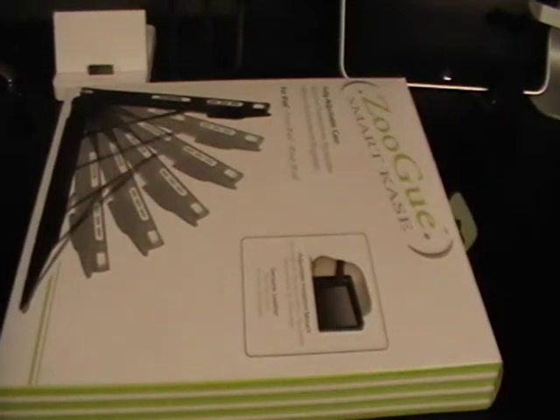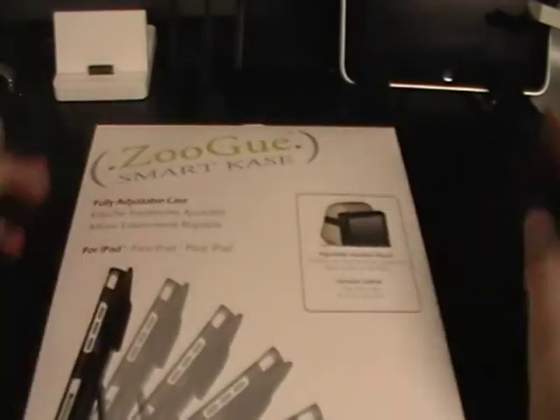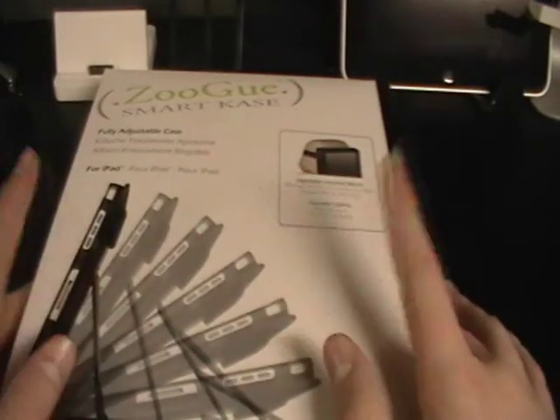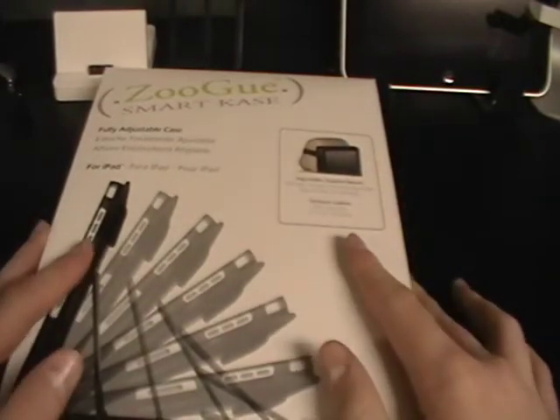Hey everyone, it's Mr. AppleTouch31. How's it going? In today's video I have a review of the Zulu Smart Case 2 for the Apple iPad. They did send this out to me for review, so thank you to them. Link in the description if you want to buy this case. This retails for $50, plus shipping is about $55, and yeah, it's a pretty cool case.